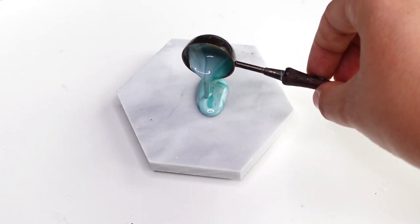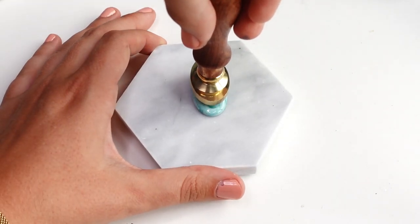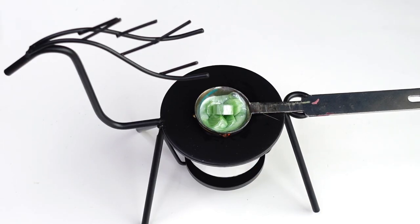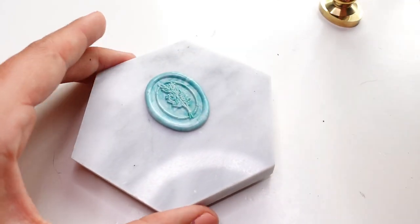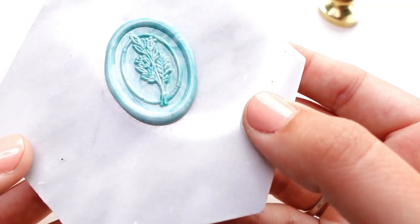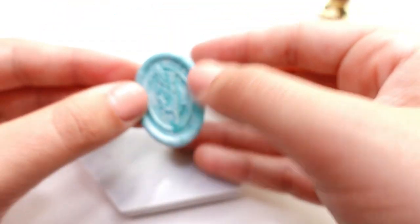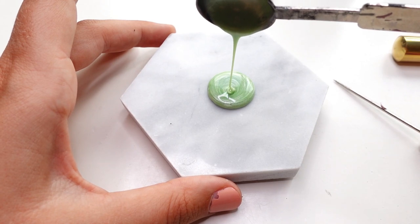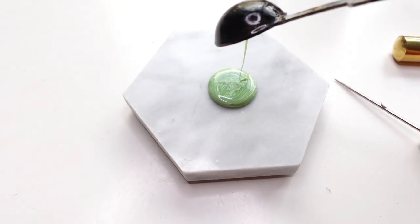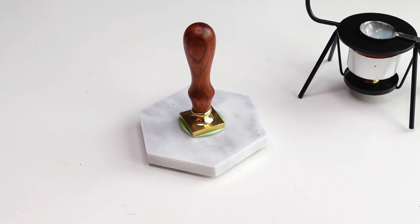The only downside is it's difficult to measure how much wax you need for one seal. Another thing you're seeing me do in this video is hold a lighter flame near the wax seals. This is a really good trick: when you heat your sealing wax too much, you get little air bubbles, and I don't like that look. Holding the flame up to the bubbles makes them pop and remelts the wax — an easy trick to get rid of air bubbles.